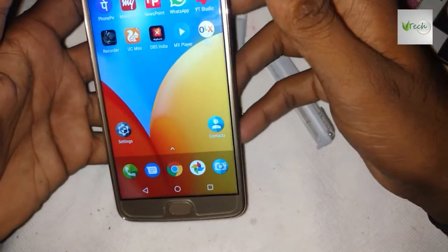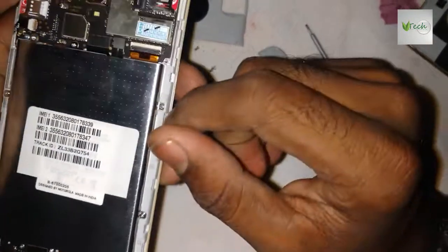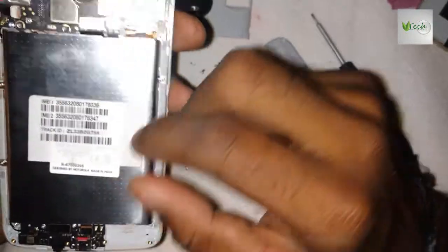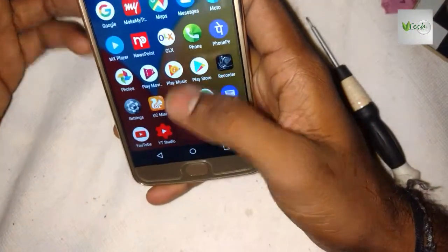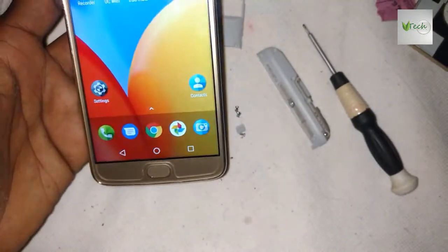Hi friends, I'm Moto E4 Plus. I'm telling you about slow charging and the blank display. I'm doing a new software update.